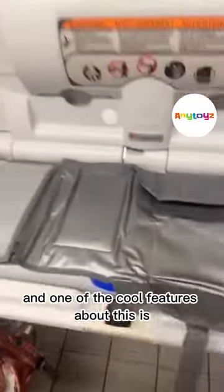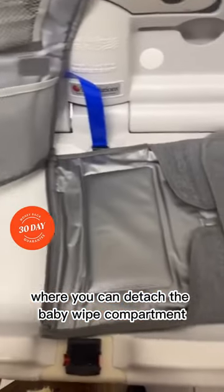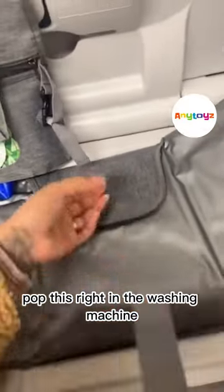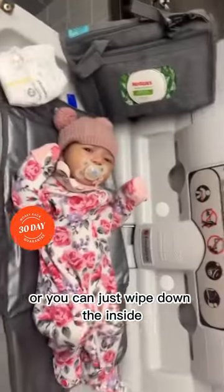One of the cool features is it has a zipper where you can detach the baby wipe compartment, giving you easier access when you are changing the baby. It's super awesome because you can pop this right in the washing machine to clean it up quickly, or just wipe down the inside if there are accidents.